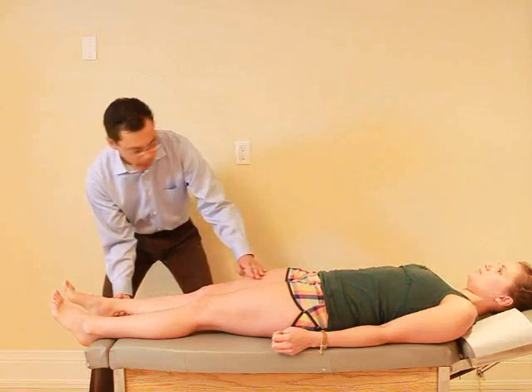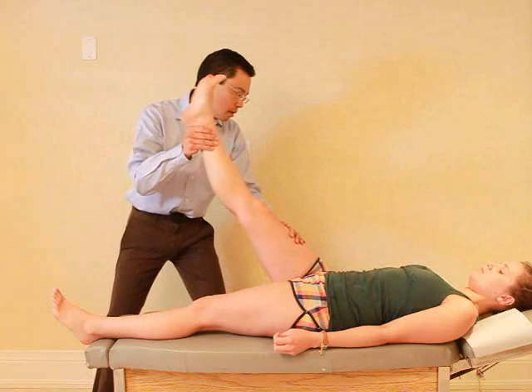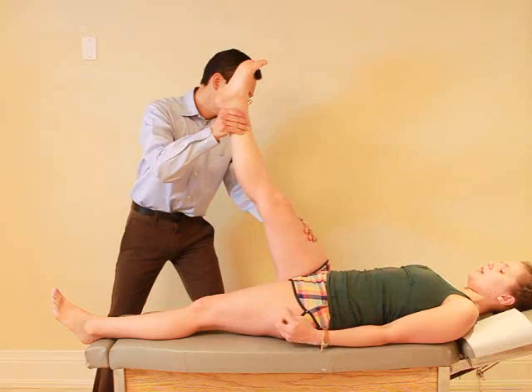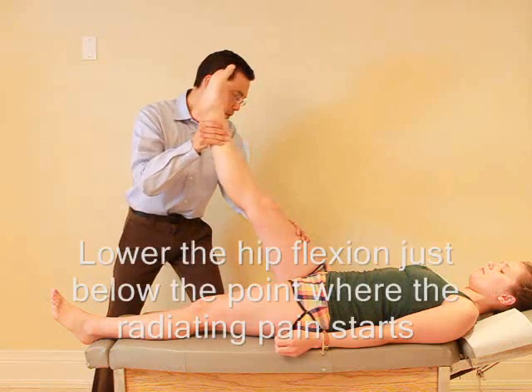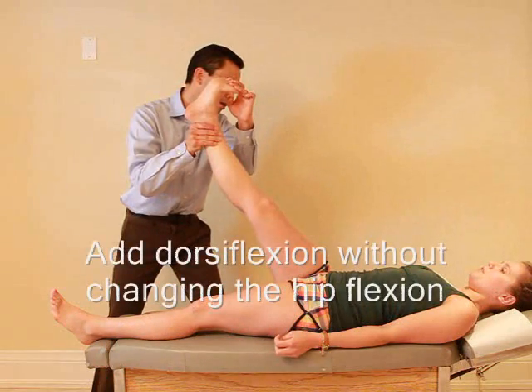Just relax. I'm starting to get pain right here. Okay. If I lower it, does the pain go away? Yes. Okay. What if I then do this? Any pain? No.